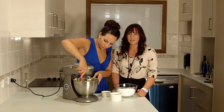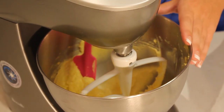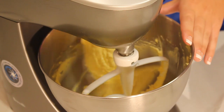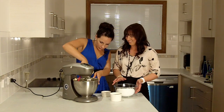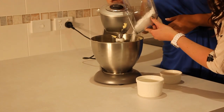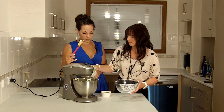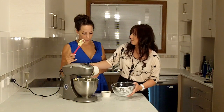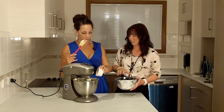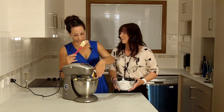We're just going to give the bowl a quick scrape down before we put the other half of the icing sugar and the other half of the milk in there as well. At this stage we can put our vanilla in too — you can put that in at any stage really. We sort of forgot about it, so we're going to put it in now.